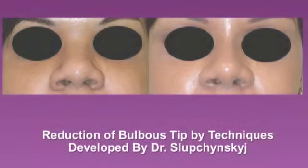In this case, the patient had a previous rhinoplasty by another surgeon, and the result showed a revision rhinoplasty reducing the bulbous tip and also narrowing the bridge, as well as elevating it.